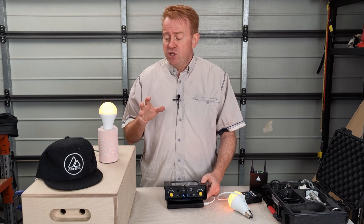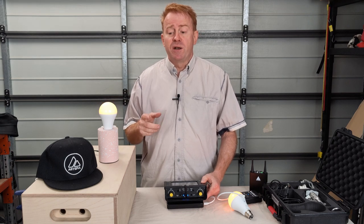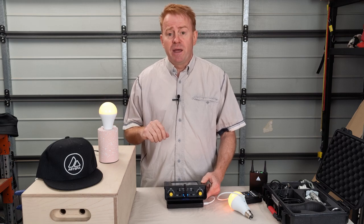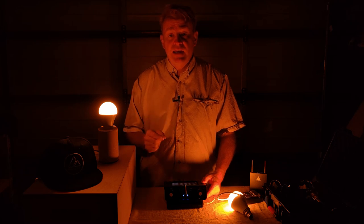One thing I almost forgot to mention is how bright these are. Currently running at 30% brightness so you can see some colour in them, but at full brightness they're the equivalent of about 60 watts of incandescent light.